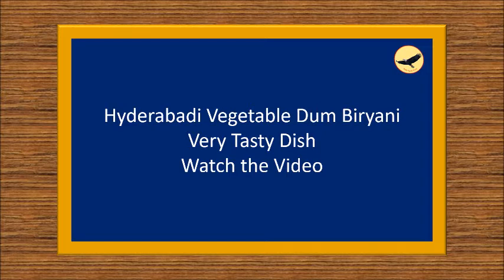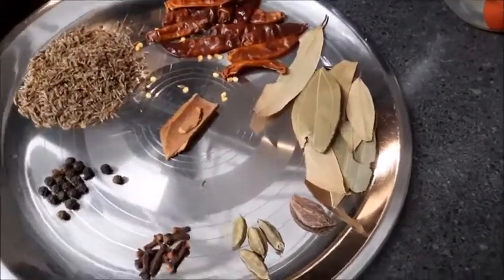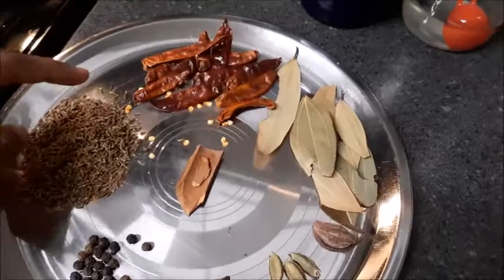I did everything as told by my daughter. These are the ingredients which we will be using for making the biryani masala for vegetable biryani.